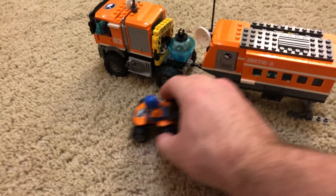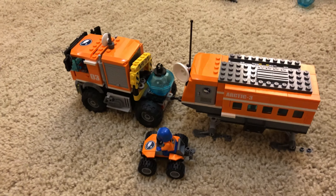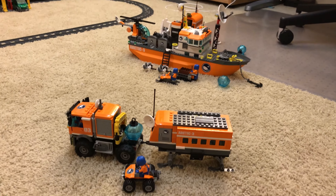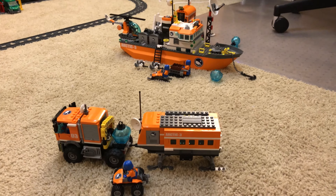Overall I think it's a pretty cool set. Lots of stuff that you can do with it, especially if you combine it with other sets — you can have a pretty good adventure.